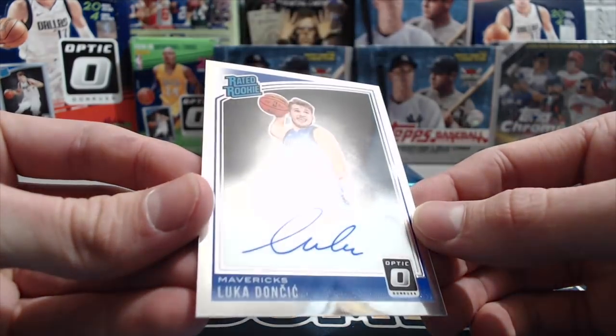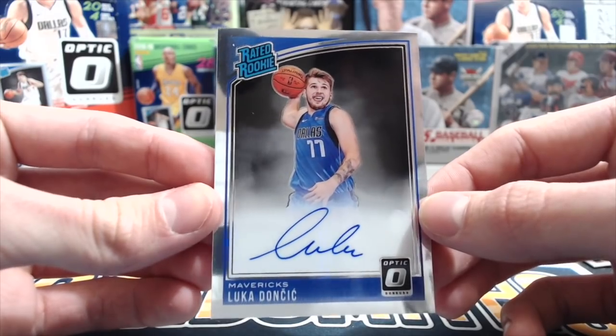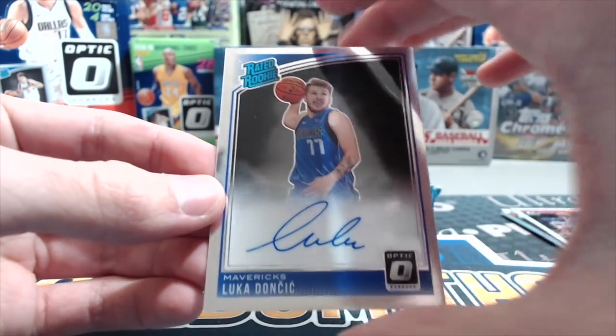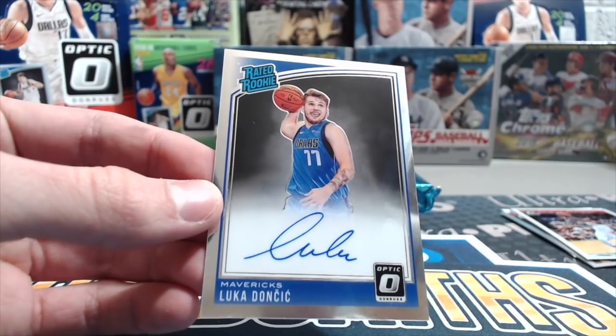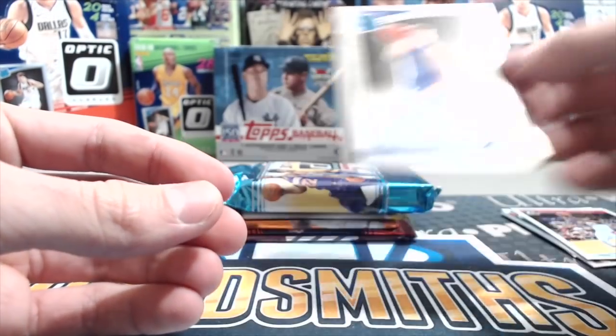It's just the base, not numbered. But I'll take that. Once I saw the hair — he's got the same shaved top — kind of looks like Luka's hair. Pretty boy hair. Yeah, exactly.